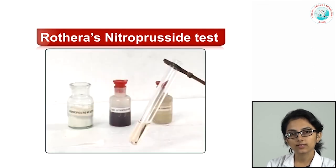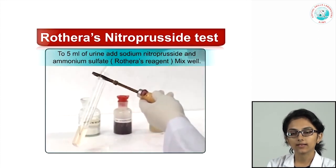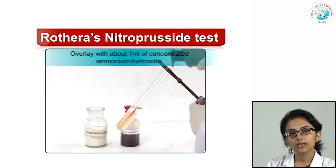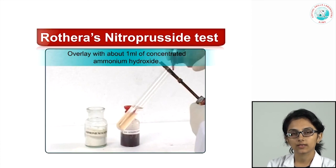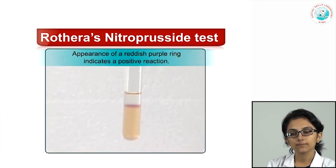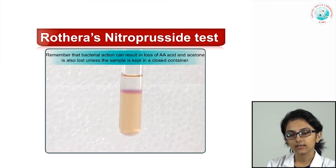Procedure: take 5 ml of urine, add sodium nitroprusside and ammonium sulphate (the Rothera's reagent), mix well, then overlay with about 1 ml of concentrated ammonium hydroxide to create the alkaline medium, and look for the development of a reddish-purple ring indicating a positive reaction. Do not agitate the test tube too much, as this prevents formation of a distinct ring. Bacterial overgrowth can result in loss of ketones, and acetone, being a volatile ketone, will be lost if the container is not covered.